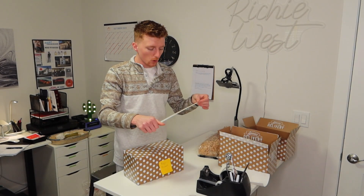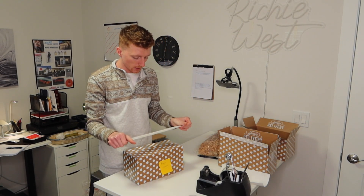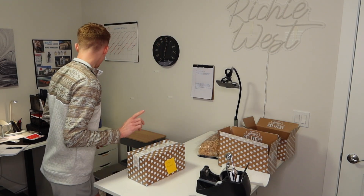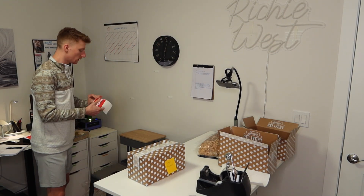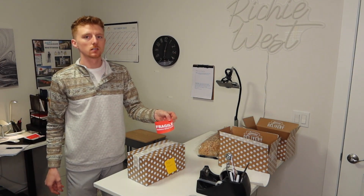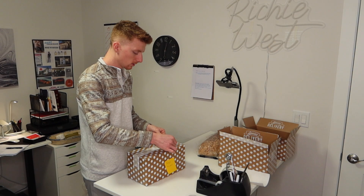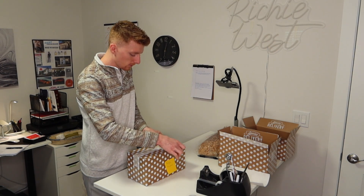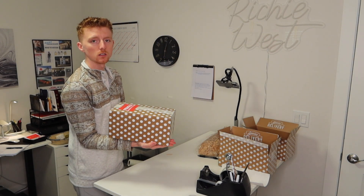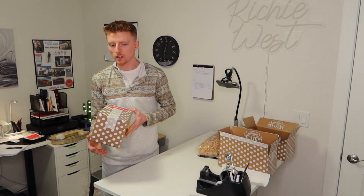I'm going to go ahead and put this in the envelope, take my paper shreds, cover up the packing peanuts so it's a nice presentation when you open your box, and then place the thank you note right there. Make sure none of the paper is sticking out of the box, tape it up — and then the last thing I do before putting the shipping label on is place the fragile sticker right on the top. This guy is ready for a shipping label, so I'll set this aside and continue on with the last two orders.